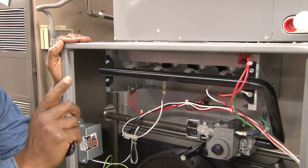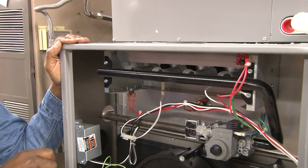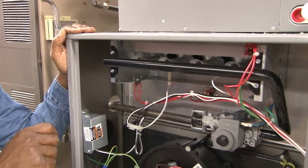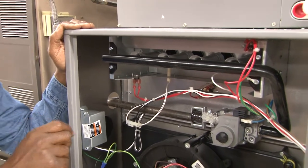This is a 90% efficiency furnace, designed to extract up to about 90% or a little bit more of the heat that you're consuming and put it into the house, compared to some older furnaces that use a lower percentage. Now the components of this furnace are as follows.